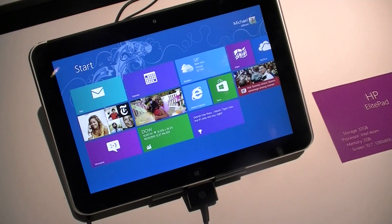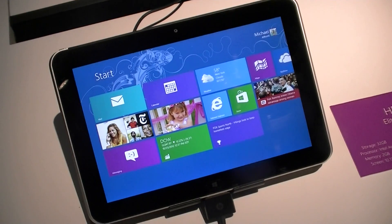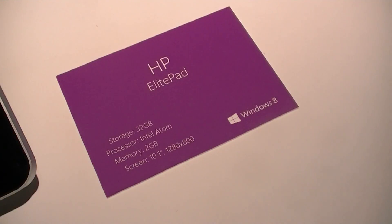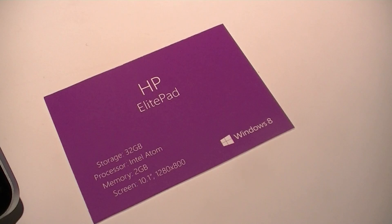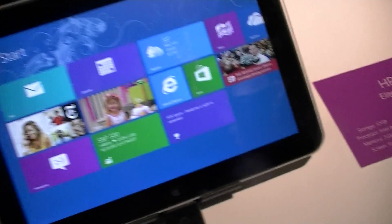Hey guys, this is Adam Lane from Pocketnow.com, and I'm here with the HP Elite Pad. Let's take a look at the specs. We have 32 gigs of storage, an Intel Atom processor with 2 gigs of RAM, a 10.1-inch screen at 1280 by 800. And that's Windows 8 — not RT.